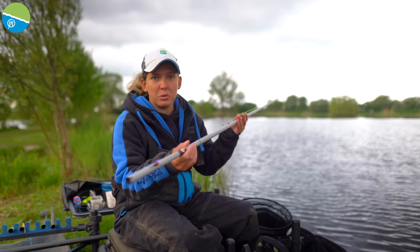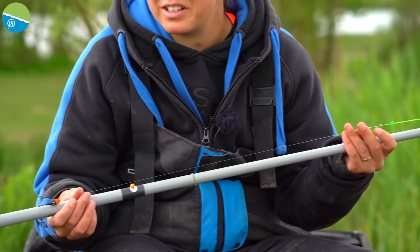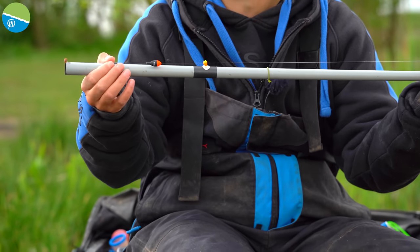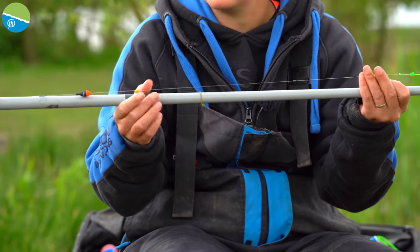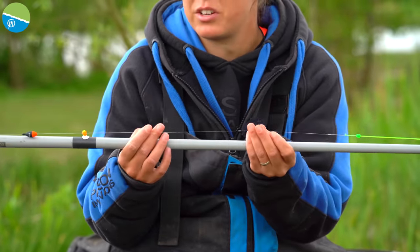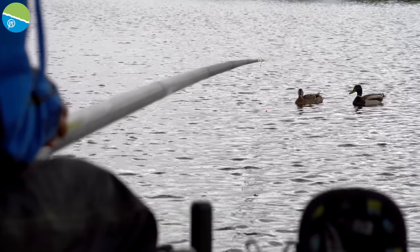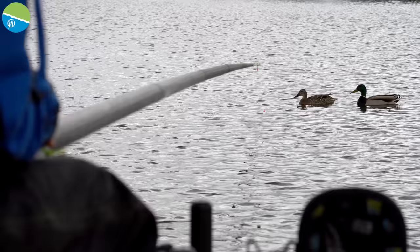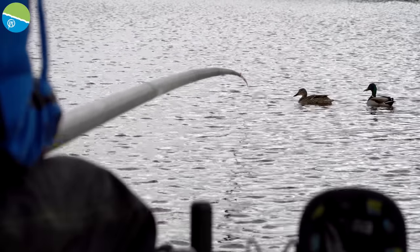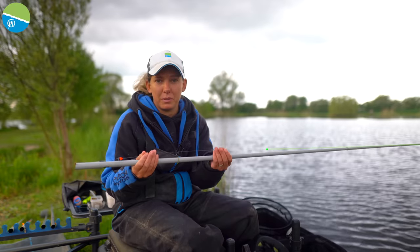So this is the actual rig that I use when Jigga fishing — dead simple, rigs don't get much easier than this. It's literally a piece of line with a hook length. In a bit more detail: the main line has got to be quite strong and robust — if you think about it, when you're fishing, the float's moving up and down quite a lot, going over your net — so I opt for 0.17 power line as main line when doing this sort of fishing.